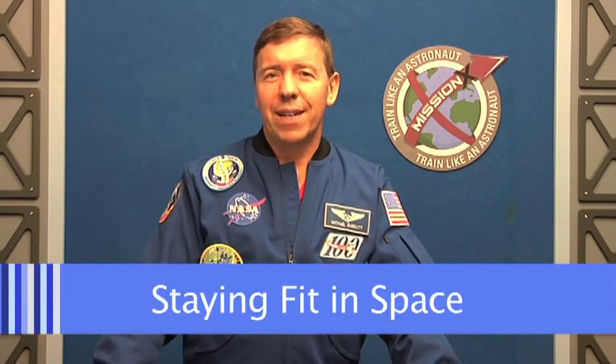Well hello, I'm NASA astronaut Michael Barrett and you're watching Mission X, Ask the Astronaut. This week's topic is staying fit in space.